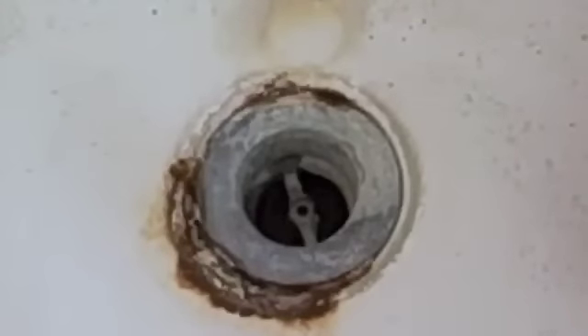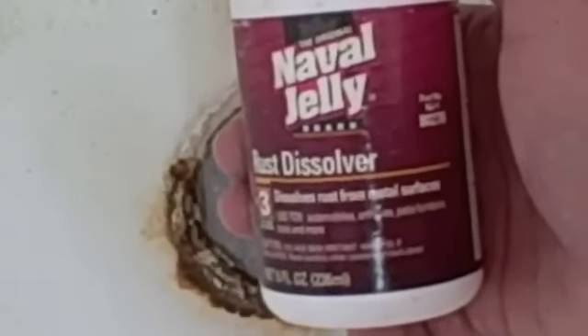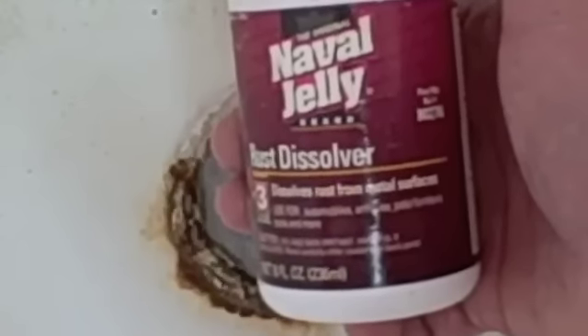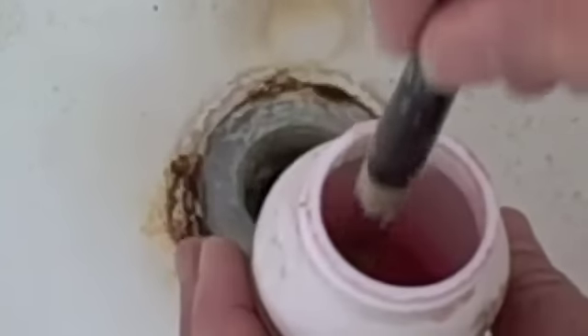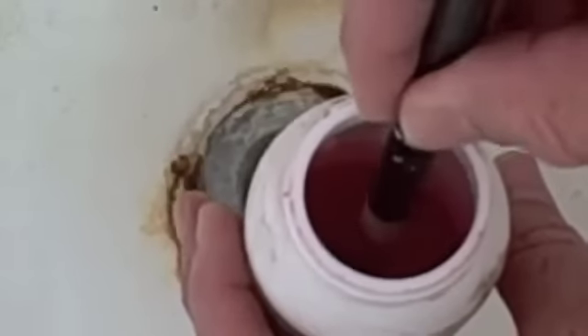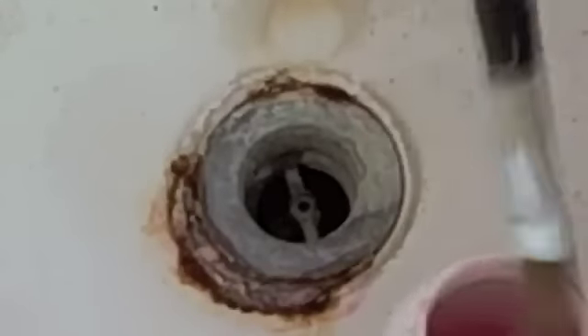When it's all clean, you want to add this wonderful product called Mavel Jelly. It's a rust killer, and it actually oxidizes the finish and makes the first coat of paint stick. Put it on liberally, but don't get any on your hands. Look at it go to work already.